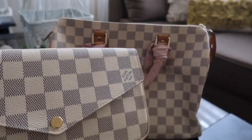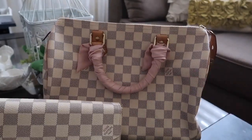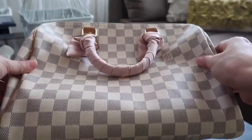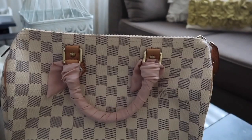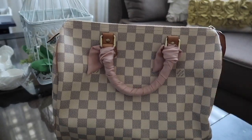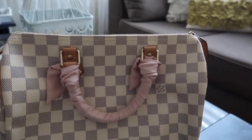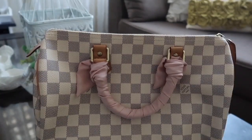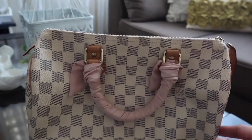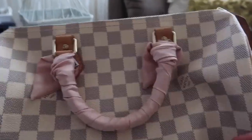This older one is turning yellowish, I think, but it's okay — I still love it and I will still use it. I hope you enjoyed this quick review of my 8-year-old Damier Azur Speedy 30. If you liked this review, please give it a thumbs up and hit the notification bell. I hope to see you on my next vlog — bye!